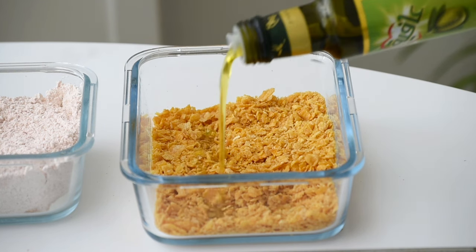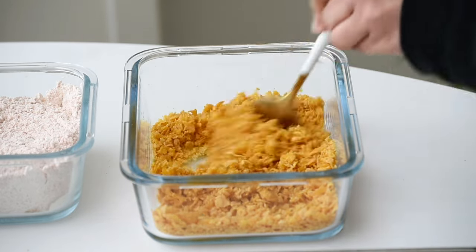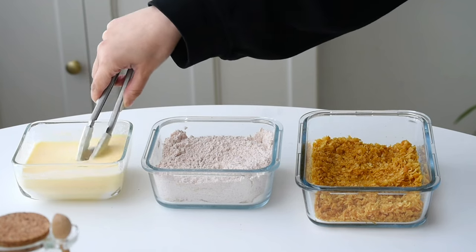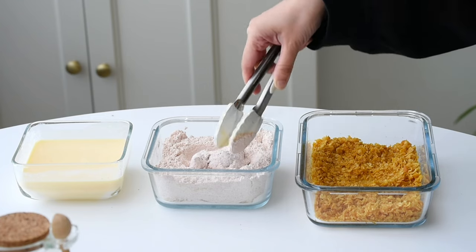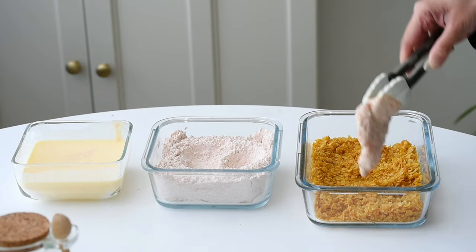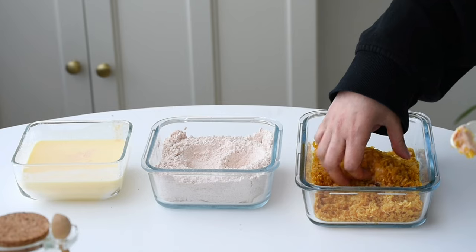I'm going to air fry my chicken. To ensure that our chicken gets that perfect crispiness in the air fryer, I'm drizzling a bit of olive oil into the crushed cornflakes. This will help achieve that golden crunchy coating we all love without the need for deep frying. After preparing our breading station, it's time to coat our chicken fillets. I started by dipping each fillet into the buttermilk mixture, ensuring it's fully coated, then into the flour mixture, then back to the buttermilk, and finally into the cornflakes mixture, ensuring the chicken is fully coated.